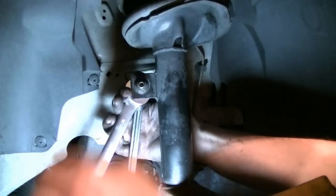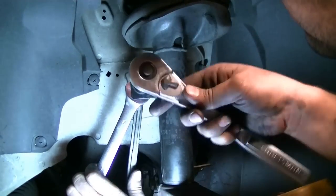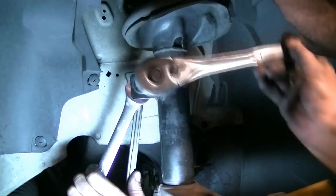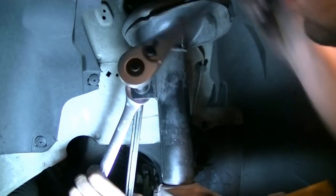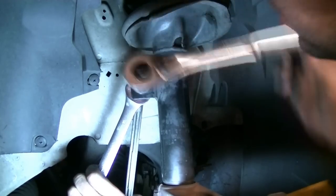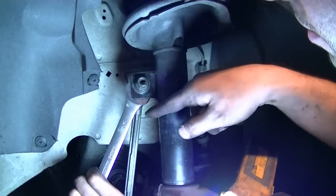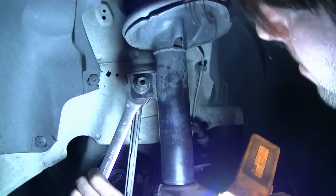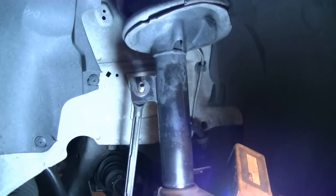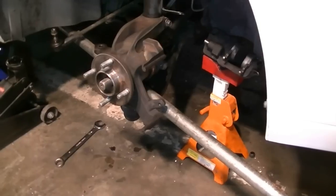Here's a step I forgot: when the jack is raised underneath the control arm, right before you try to separate the ball joint, it's a good idea to remove the upper stabilizer bar that goes into the strut. To keep it from spinning, use a wrench on the back side and it should come off. I need to lower the jack a little bit to do that.